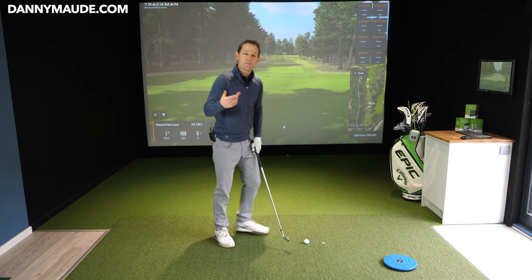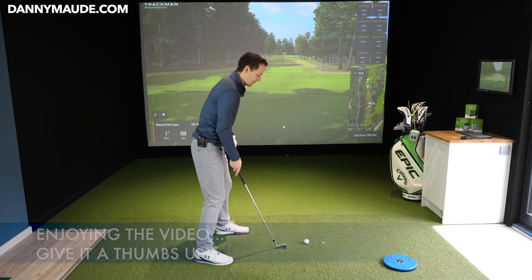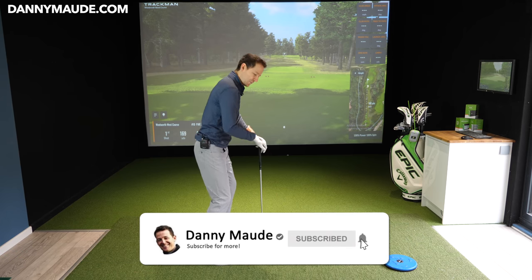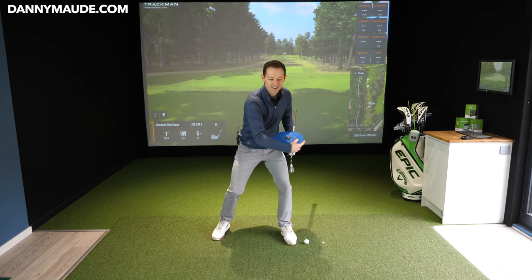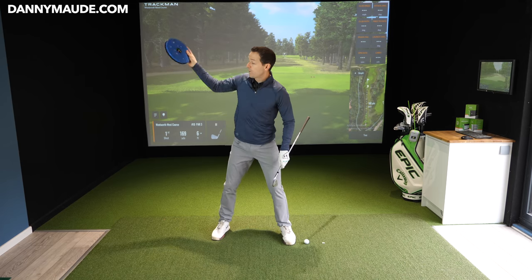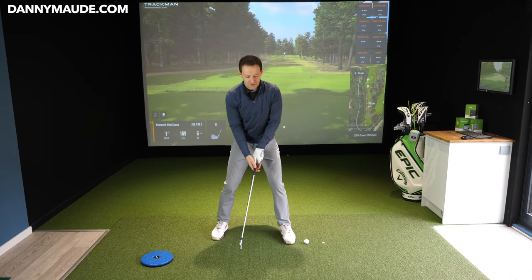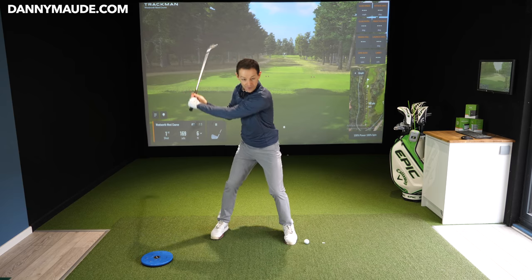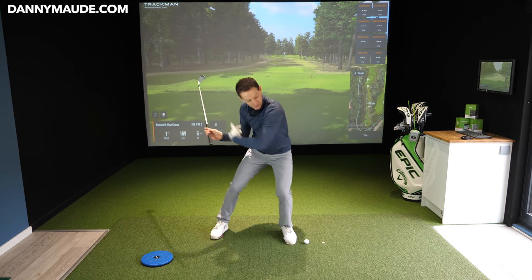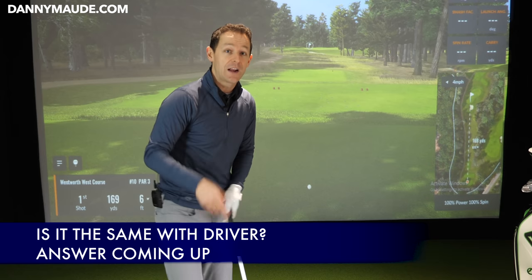So you start with the backswing first, throw the frisbee here. When you're doing these motions, do you throw a frisbee just with your torso? No. As you're doing this, if I'm going to throw it over there, there's almost this forward press before I go. How many top players do you see with that little movement? Because they're setting themselves up to throw this way, and then they're going to set themselves over here to throw this way. You're starting to coordinate this motion without even thinking about all these positions - they're going to happen much more naturally.